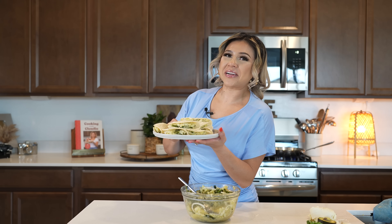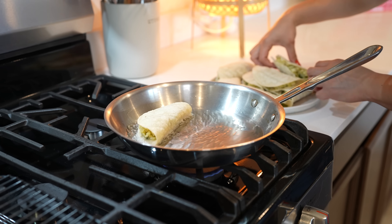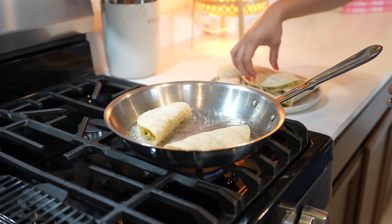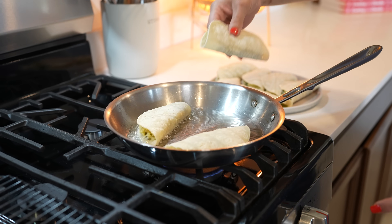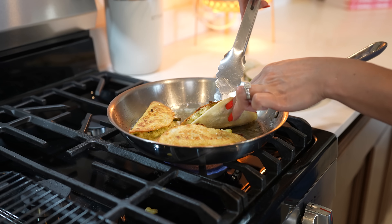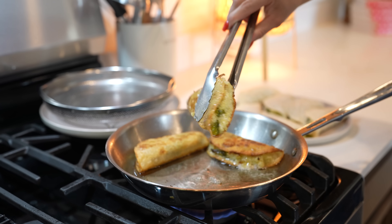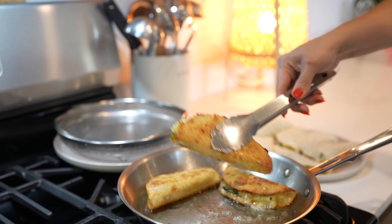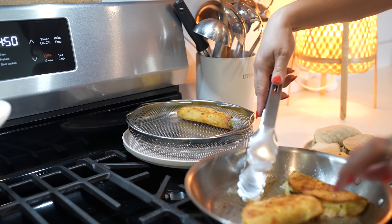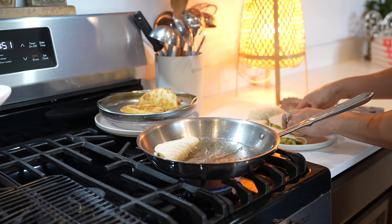Once we have our tacos, now we can get ready to fry them. Once the oil is nice and hot, we're going to begin to fry our tacos until they're nice and golden — about two minutes per side. Make sure that you have your temperature set on medium. After two minutes, flip them over to the other side and allow that side to get nice and golden. Once our tacos are nice and golden on both sides, remove them from the oil, allow them to drain the excess oil, and repeat the process for the rest of the tacos.